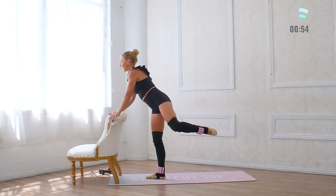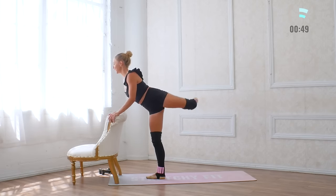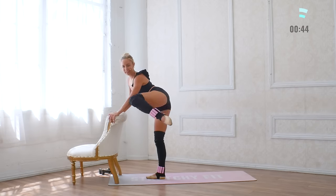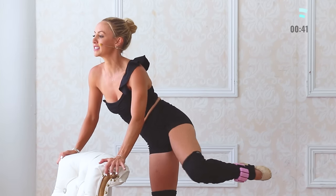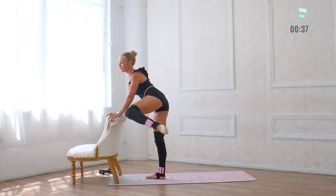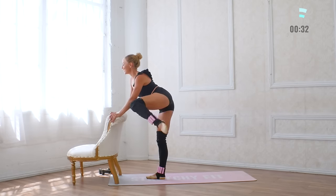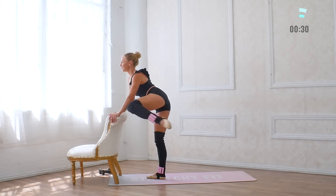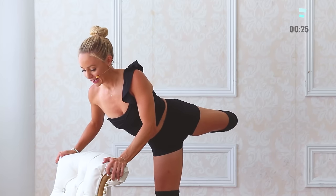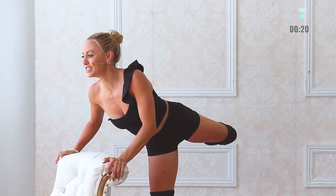Last move. Ten — knee comes all the way up to your elbow — nine, squeeze around, eight, like you're trying to tap someone beside you — seven, chest tall, six, five. In 30 minutes we worked every muscle in our body today. Three, and two, and one. Get a little squeeze — ten, nine, eight, seven, six, five, four, three, two, one.